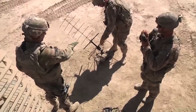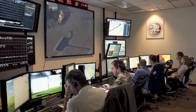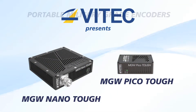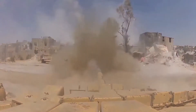VTech introduces its next generation of rugged encoders for full motion video, designed for military applications and intelligence, surveillance and reconnaissance platforms. MGW NanoTuff and MGW PicoTuff are portable, military-grade encoders designed for low-latency streaming of high-definition and standard-definition video in the most demanding of environments.